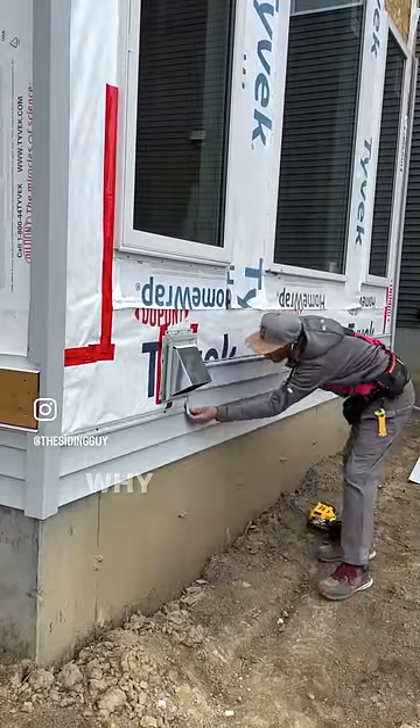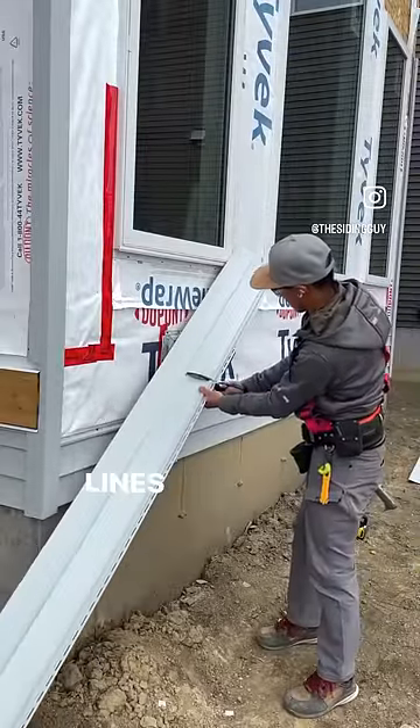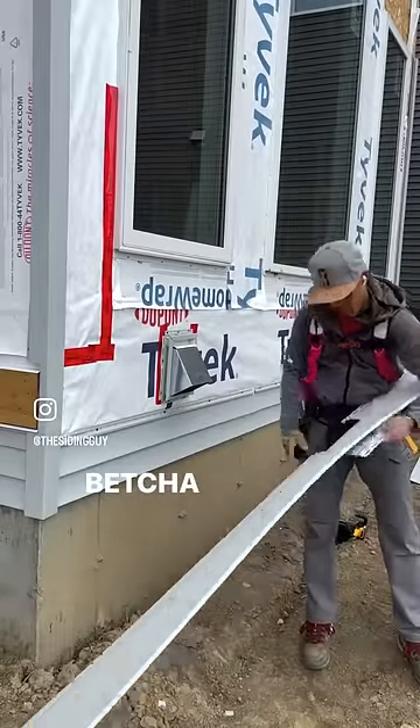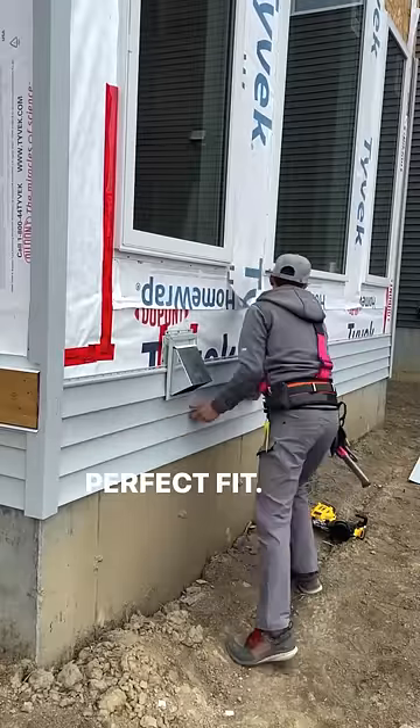Why aren't you using a tape measure? Why pull out a tape measure when I can just hold it up? The lines are four inches apart so I can estimate. Score and snap. Bet you it's gonna fit perfectly. Check that out. Perfect fit.